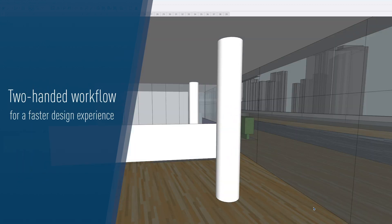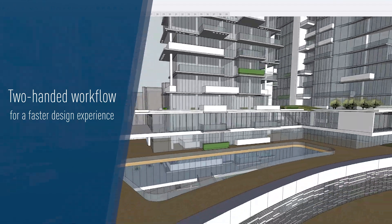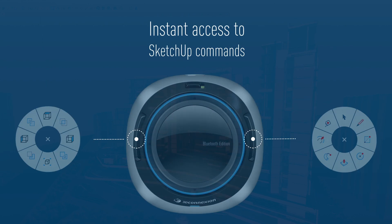Take advantage of the two-handed workflow enabled by the Space Mouse along your regular mouse, allowing you to navigate freely while refining your vision.